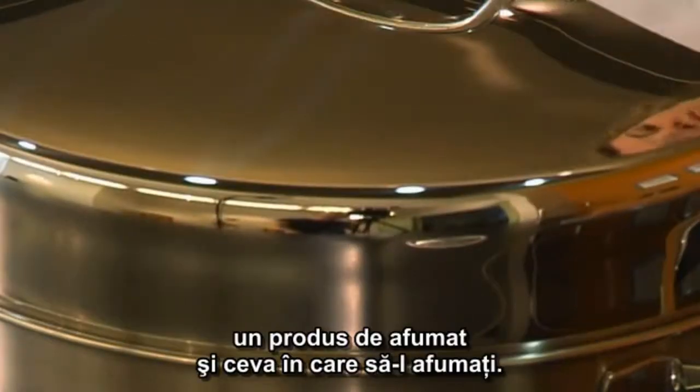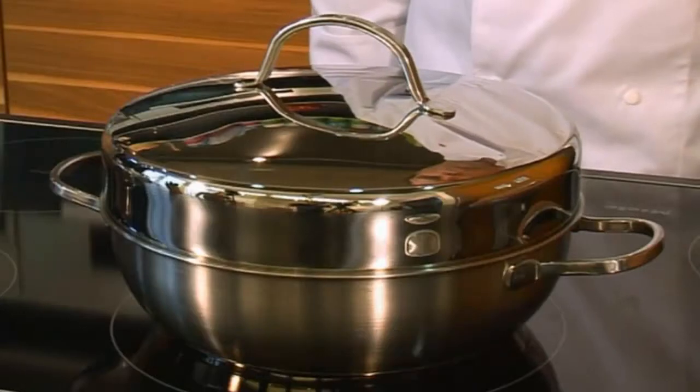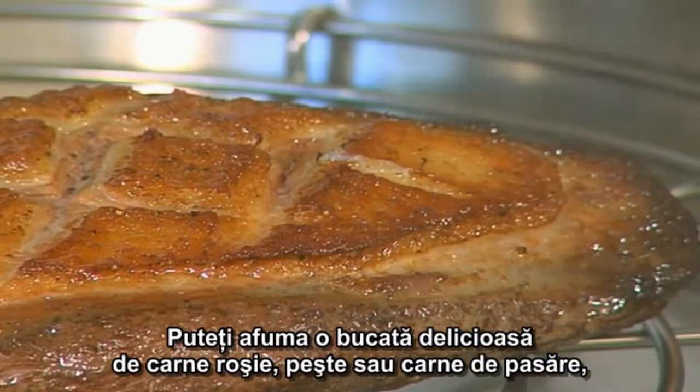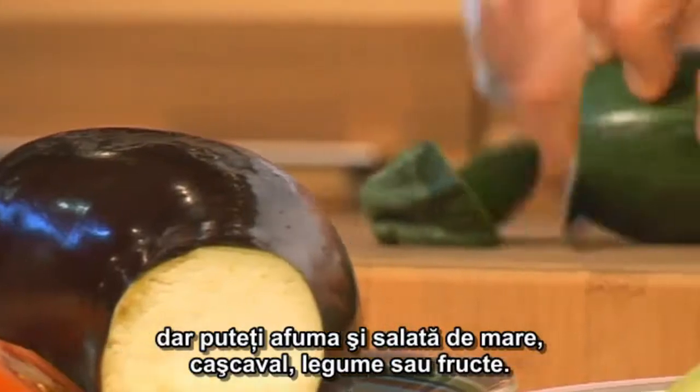All you need is a heat source, a product to smoke, and something to smoke it in. More or less all foodstuffs can be smoked. You can smoke a delicious piece of meat, fish, or poultry, but you can also smoke seafood, cheese, vegetables, or fruit.